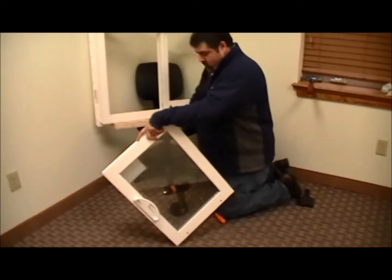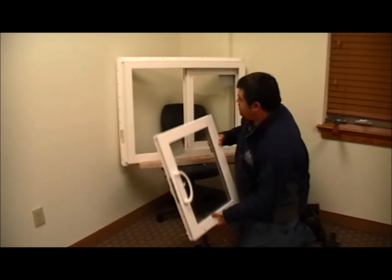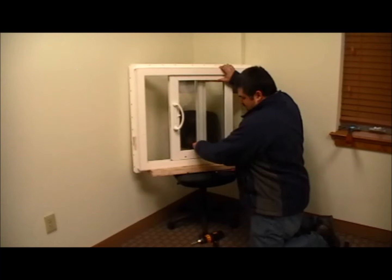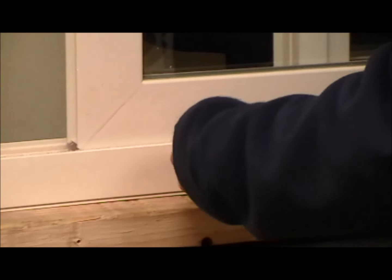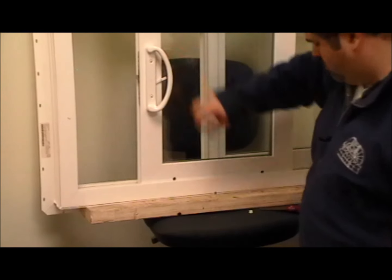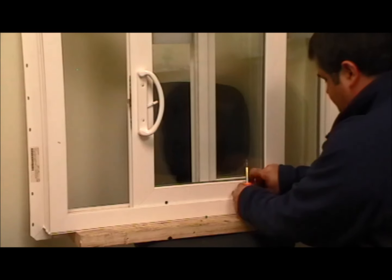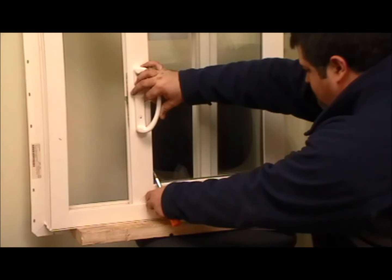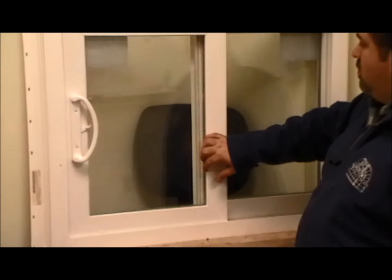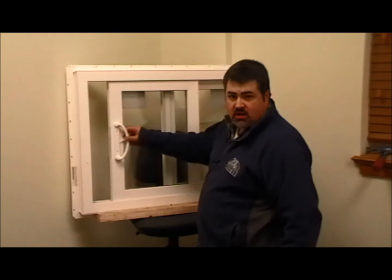Now our sash is ready to reinstall. Take your sash, put the top in first, set it down, and using a screwdriver adjust your wheels back up. Put your plugs back in the holes. Now you have an XO.